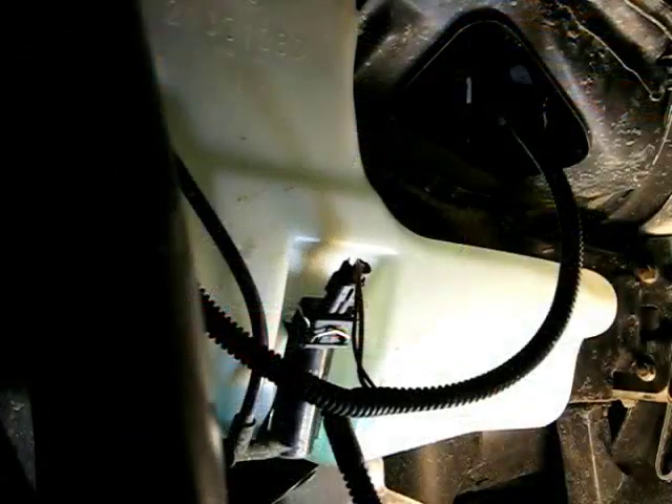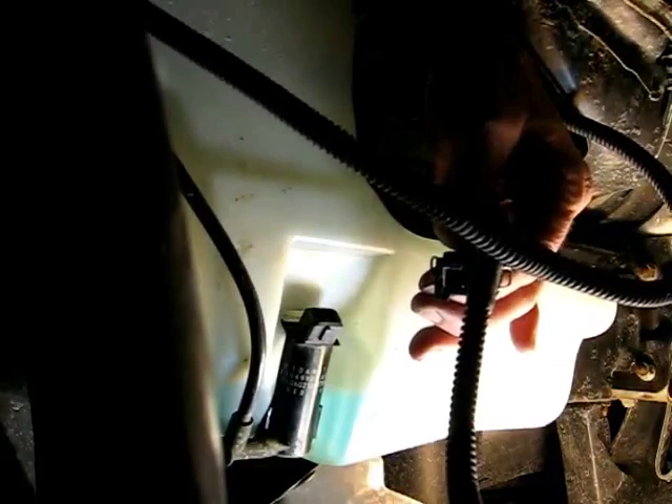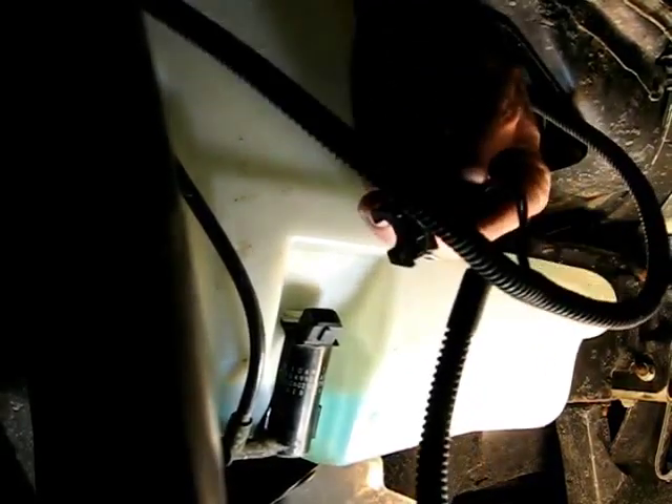Now here's what it would look like from underneath, and that's how you would remove the connector from the pump.